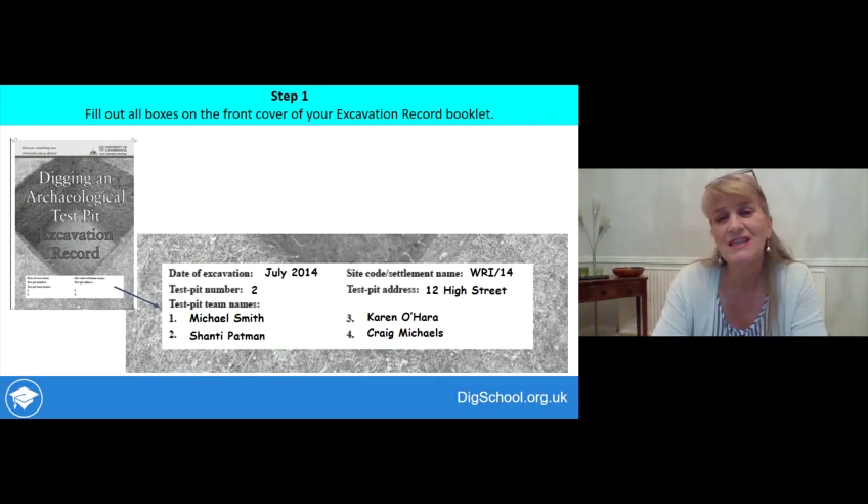Step one is to fill out all the boxes on the front cover of the excavation record booklet — that's the black and white booklet. There are questions to answer about the date of excavation, the name of the settlement, the address, and the names of the people involved. This record booklet will be your archive record of your excavation, so it's very important that all the information that can connect the finds you've made to the place you made them is recorded correctly.